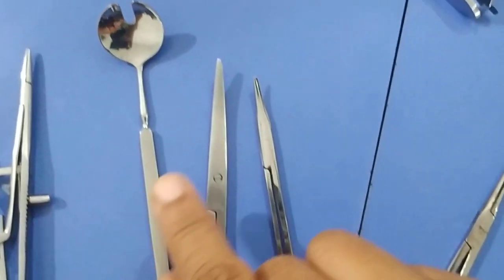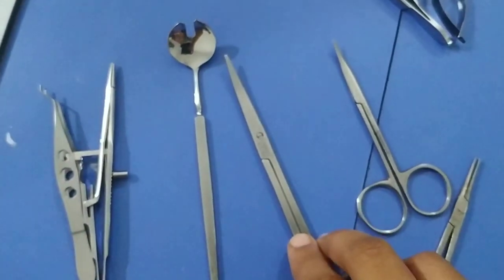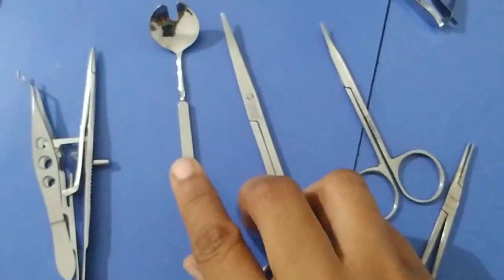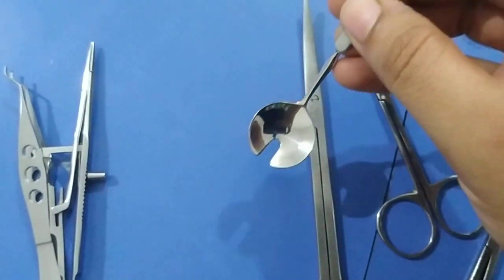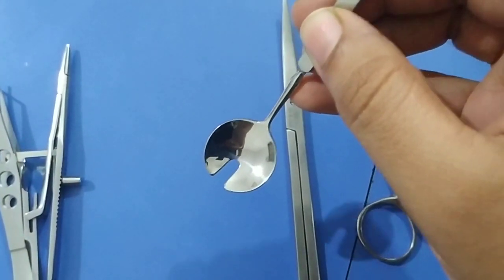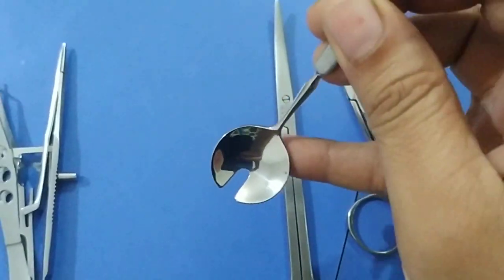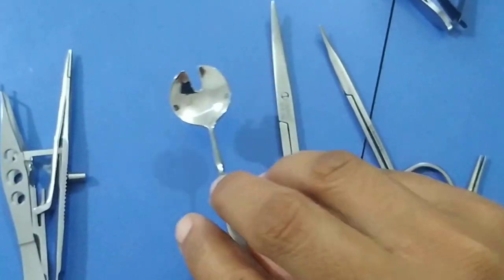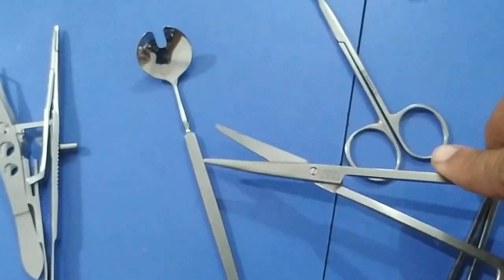This is an optic nerve guard and this is an enucleation scissors. The enucleation scissors are quite stout. The optic nerve guard is used during enucleation surgery to pull the globe upward, and then beneath the optic nerve guard you insert the enucleation scissors and cut the optic nerve.